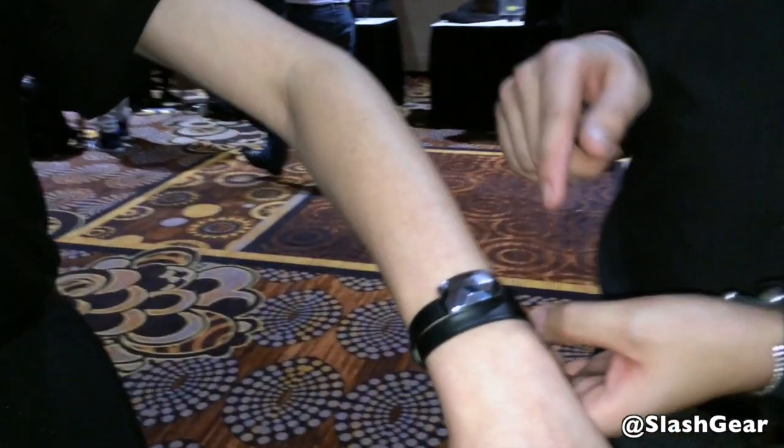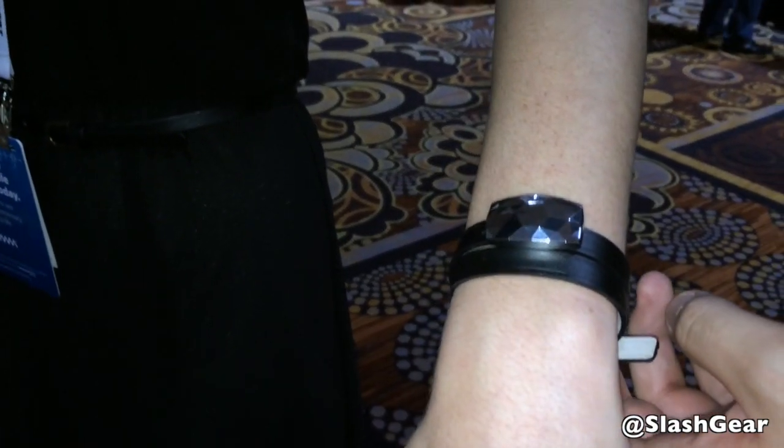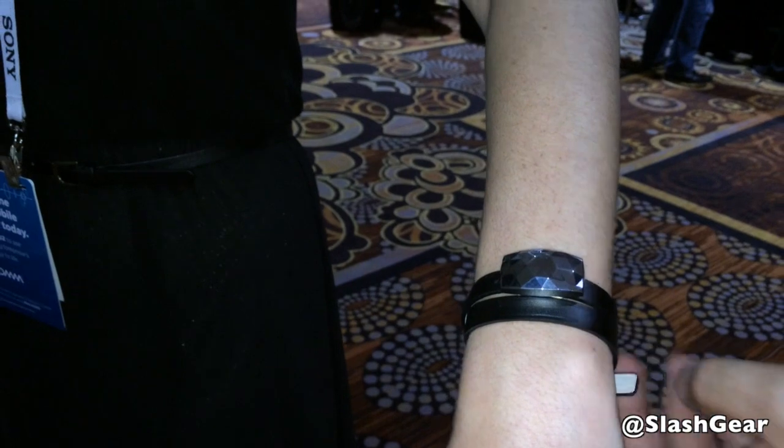The UV sensor comes off the bracelet and can be worn on a headband, on a shirt, or as a brooch. It also comes with a high-performance silicone band, so if you're more active and don't want to sweat on the leather, you have the option to wear it when you play tennis or any other activities.